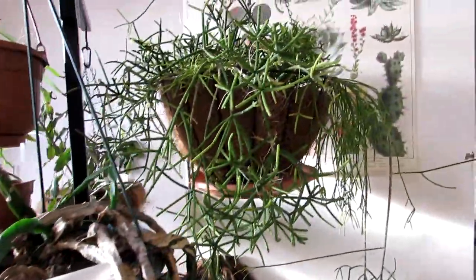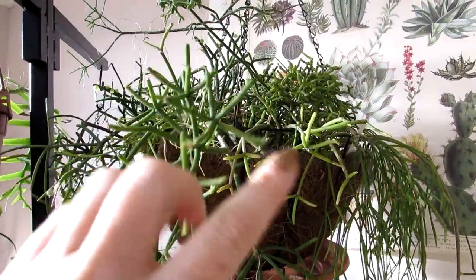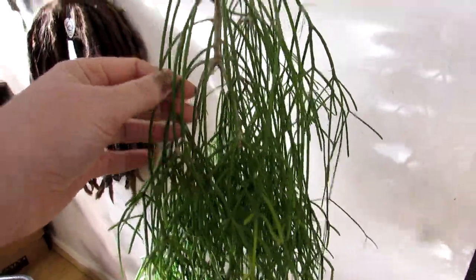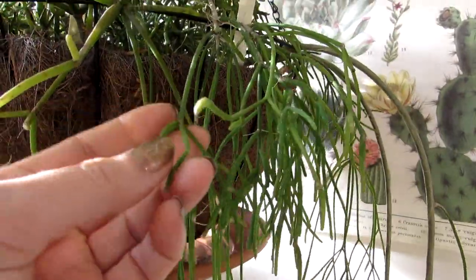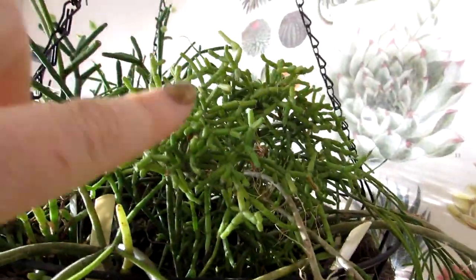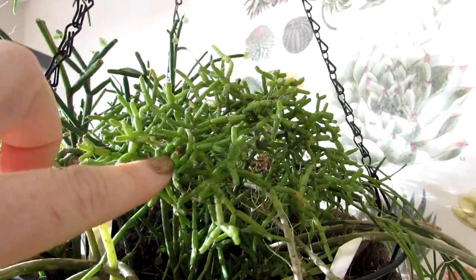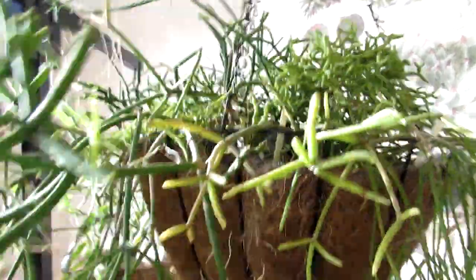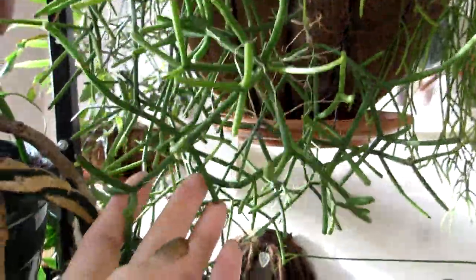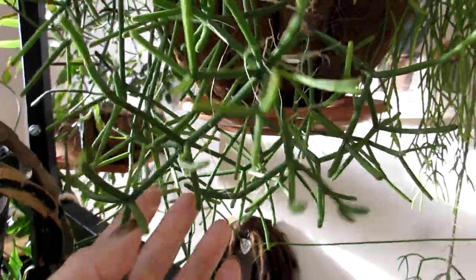In this particular hanging basket, which is the Ripsalis Bacchifera, there are a few different varieties — I've got about five different types. This one is more of a thinner stemmed variety, hanging down like a load of hair. This one here is a slightly thicker variety, and this one is more of a clumping type. This one isn't actually a Bacchifera — it's a type of Ripsalis I haven't been able to ID, but it's a similar variety. And then this one here is the more traditionally seen Bacchifera with the lovely thick pencil-like hanging stem segments that join up just like mistletoe.